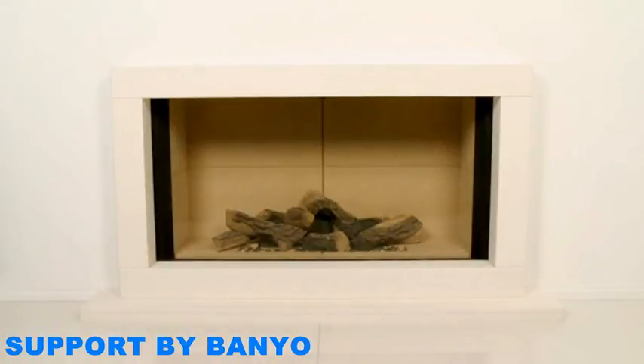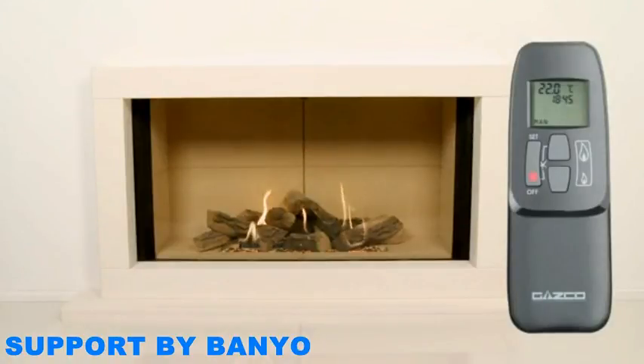Standby: when in standby, only the pilot is lit. Varying flame heights: you can adjust the flame height of your Fire exactly to your specification, as it is infinitely adjustable anywhere between low and high, using the manual mode on your remote control.